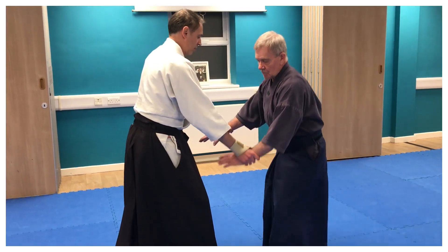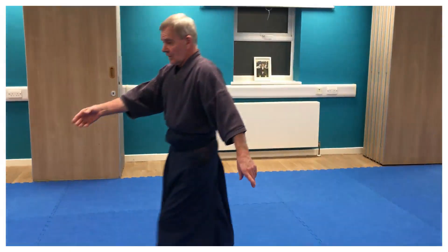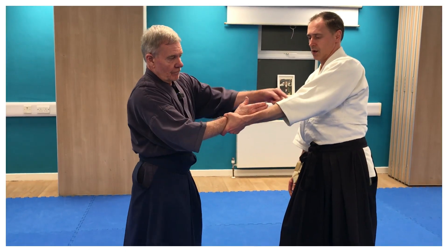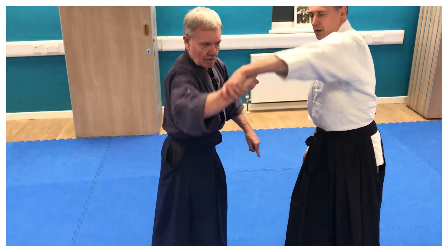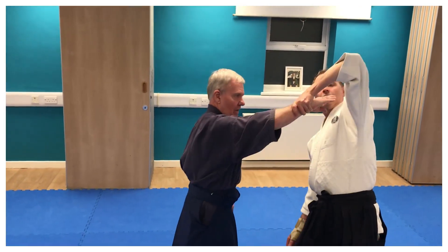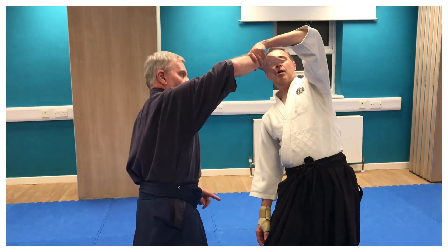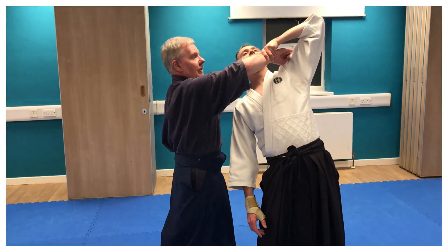Tenshinagi means having an earth throw — so the earth, then heaven. This part, the heaven part: if it's a straight rigid arm, I have to remove that rigidity here, so I cut in and turn. It's like turning in.